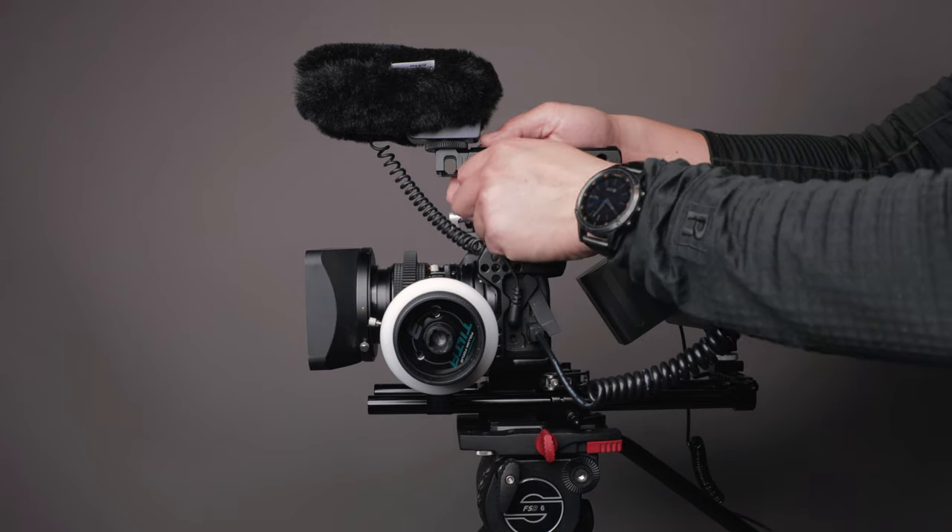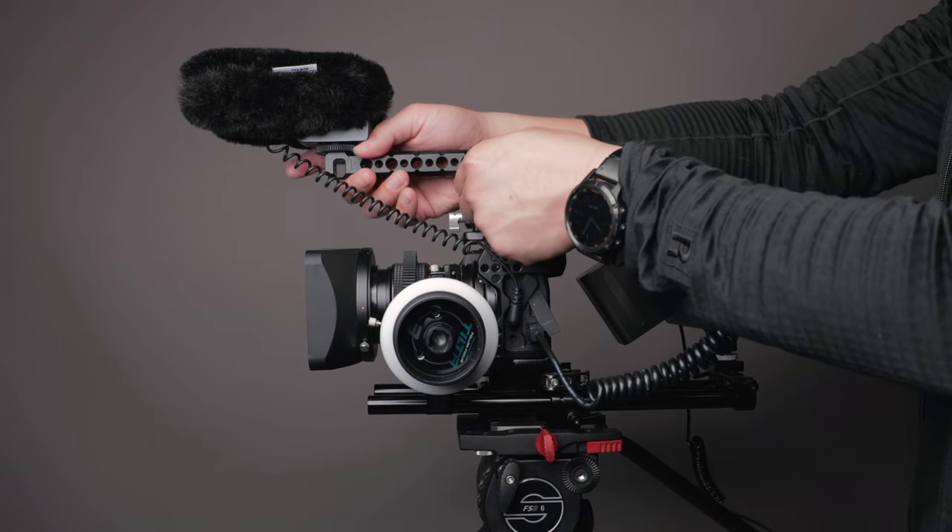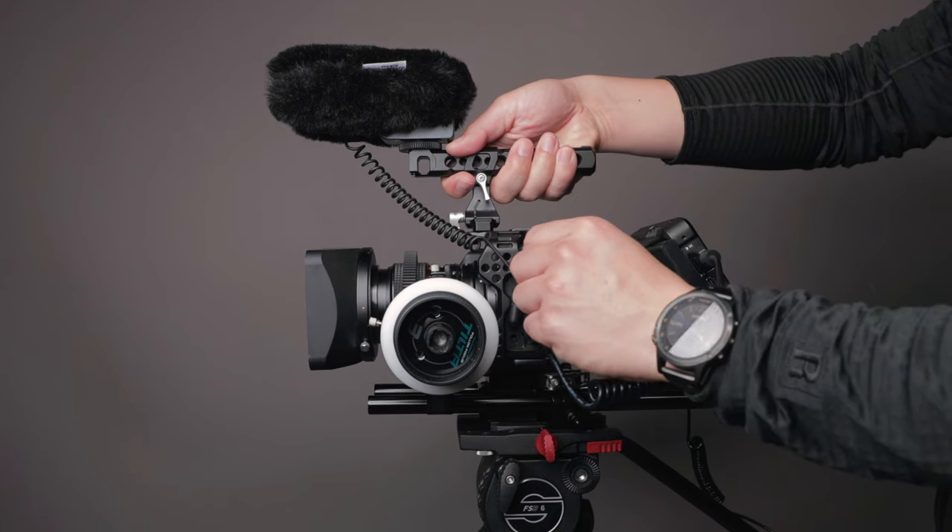The other reason I chose ASIN is that I like the design of their top handle — it can slide back and forth, so you can adjust its position depending on the center of gravity of the complete rig. There may be a third reason: it does look more beautiful than the SmallRig cage in my opinion.